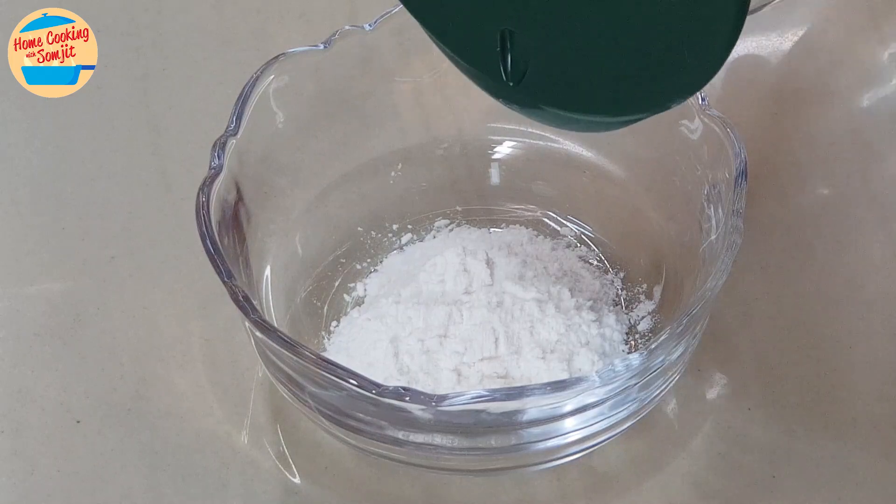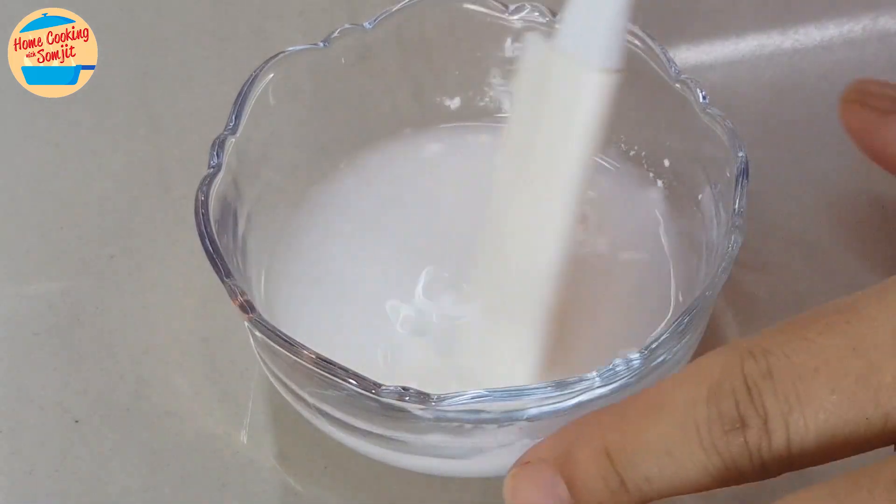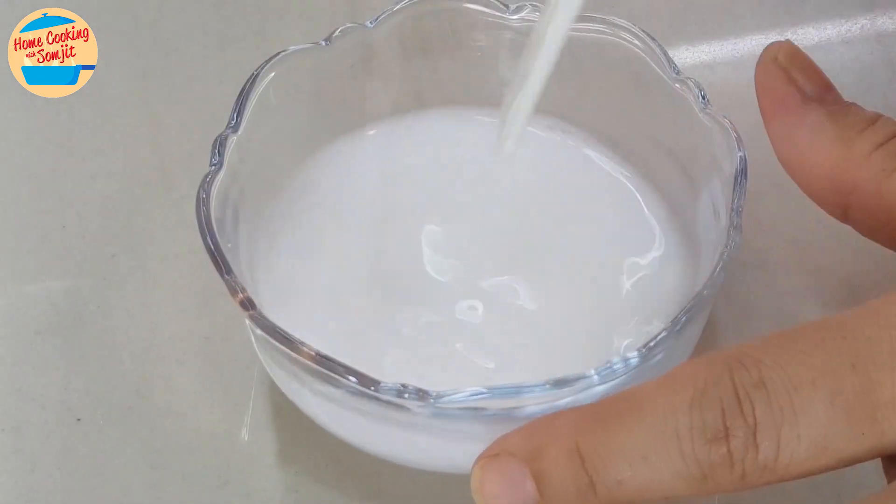We start with mixing the flour. Add a little bit of water into the flour and give it a stir until it is dissolved. Leave it aside.